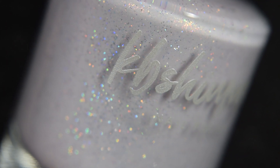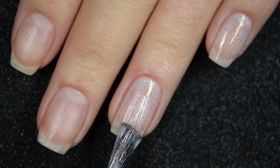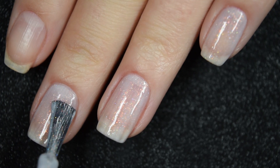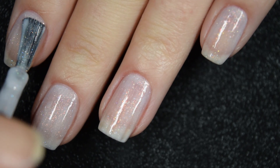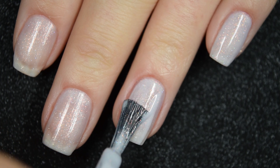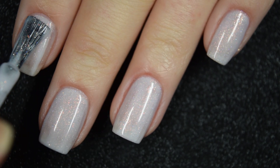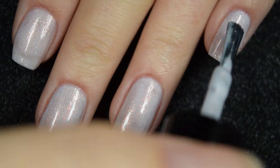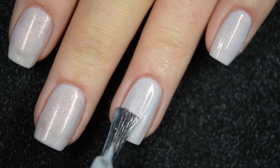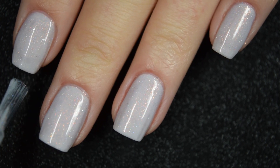Up next we have I'm Smitten. This is a super light, almost white lilac base with little holographic silver glitters throughout it. Formula is a little on the thicker side but very easy to control — it doesn't have self-leveling properties so you do have to work it a bit, but it's not hard to control. Three coats covers completely, the copper shimmer and holographic bits stand out really nicely, and it dries dull so you'll want a top coat. Nothing dries textured and nothing is difficult to remove.